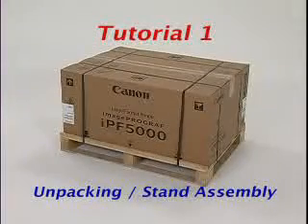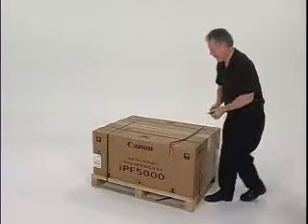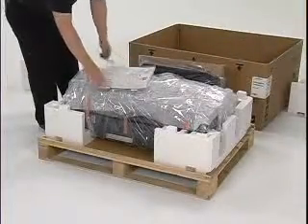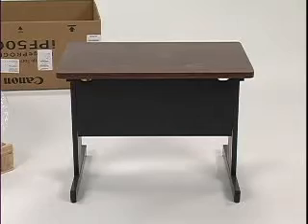The first step is to open the shipping carton. Do not tear open the carton — simply cut loose the bands and lift up the box. Also remove the packing material and general contents from the top of the printer. You can install the IPF 5000 onto a tabletop or stand that is sturdy enough to safely support the weight of the unit.